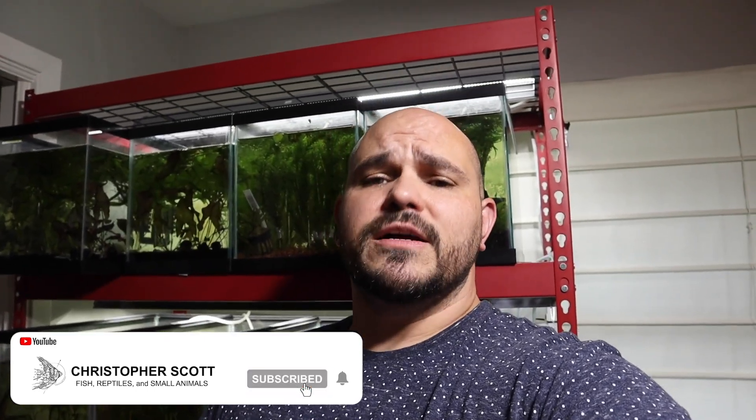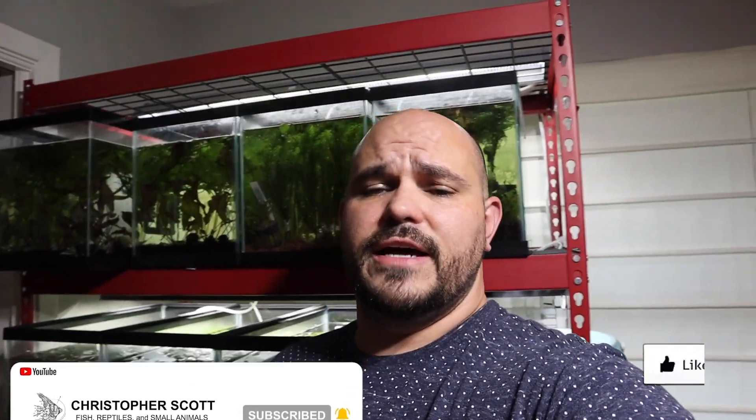What's going on everybody? Welcome back to the channel today, and if you are new, thank you for joining us. My name is Chris and this is the Christopher Scott channel, where we like to keep fish, ponds, reptiles, small animals, and things of that nature. For anybody that is returning, thank you very much. If you have not subscribed, make sure you go ahead and hit that subscribe button and turn on your notification bell.